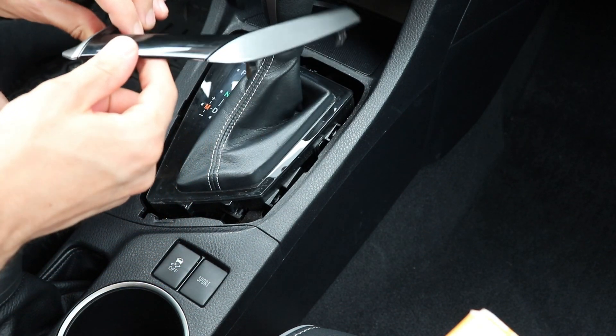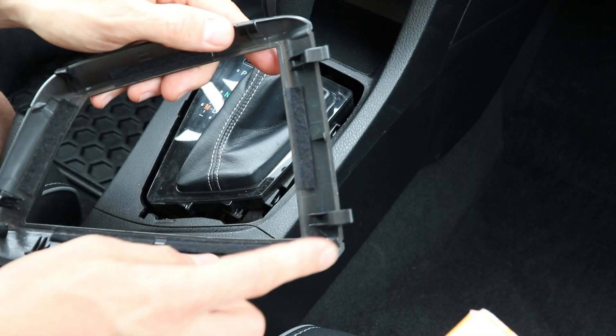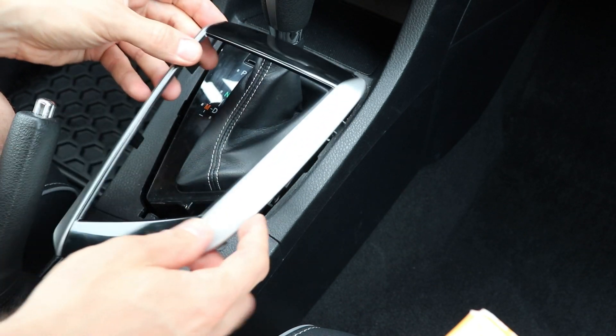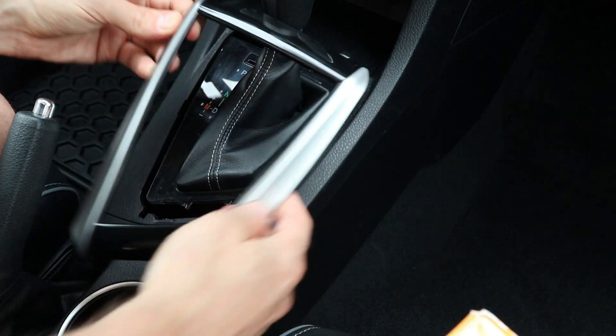The bottom lifts up and then it pulls out. There are two clips at the top side that go underneath the plastic, so if you pull on that side it would break these clips.